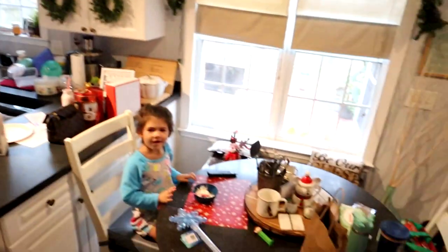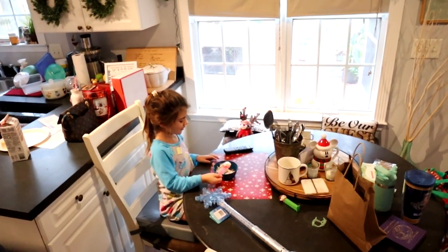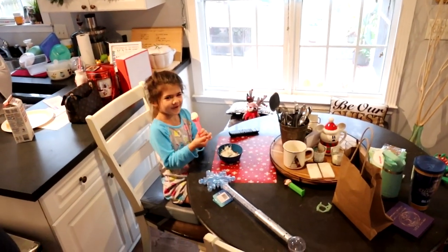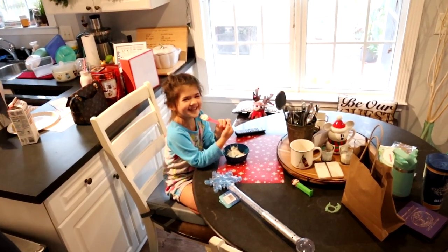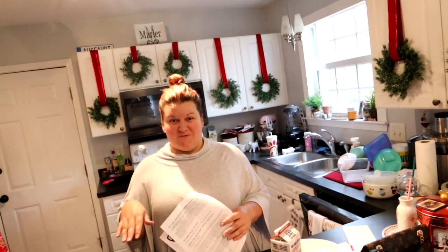Good morning! Hi, good morning. How are you? Good. What are you eating? I'm eating yogurt. What's in there? Sprinkles. Oh my goodness. We're at the stage where all of her foods have to have sparkles or sprinkles.